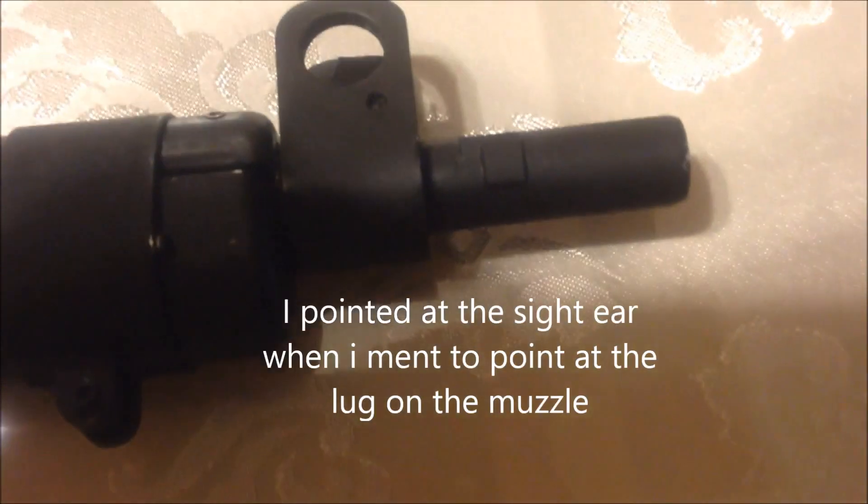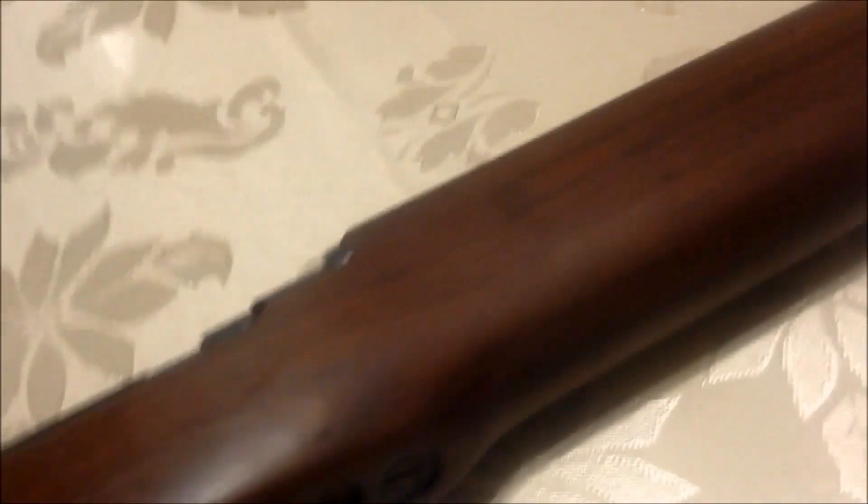There's the bayonet lug, and you can get a nice picture of all the wood. It has a 10-round magazine, which was basically a great thing about this rifle, as most rifles at the time had 5 rounds in their magazine at most.